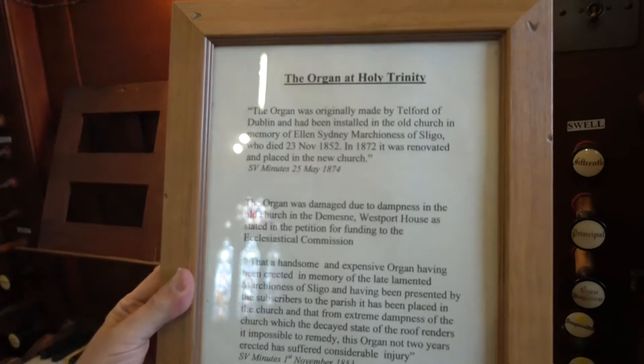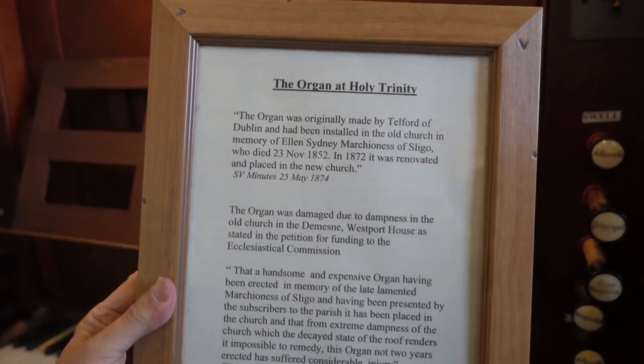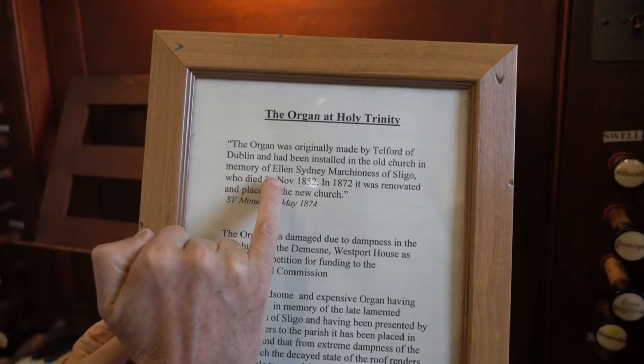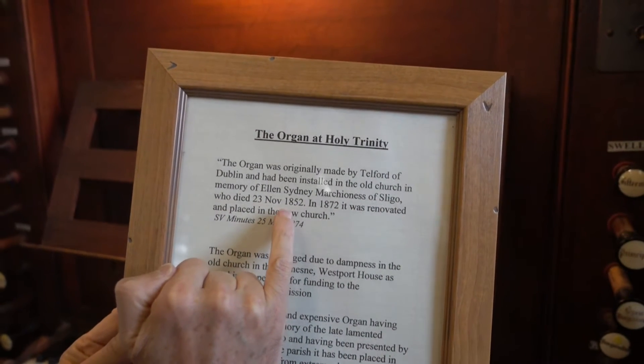You see here, it was originally made by Telford of Dublin — they were fine organ builders — and installed in the old church in memory of Ellen Sidney, Marchioness of Sligo, who died in 1852.